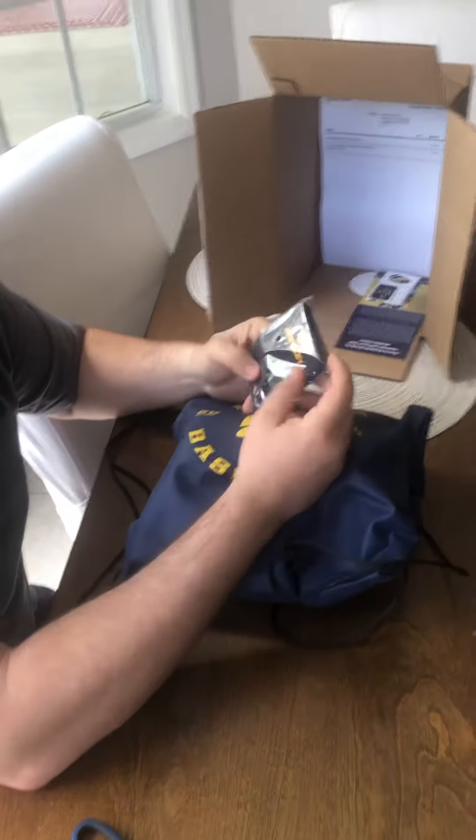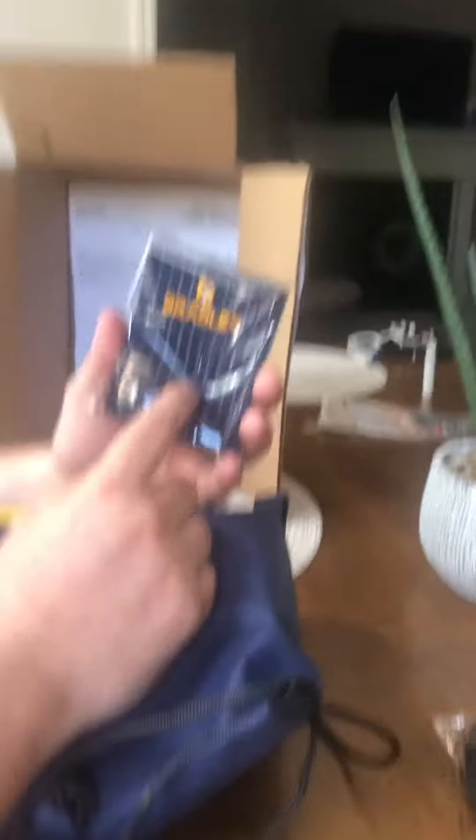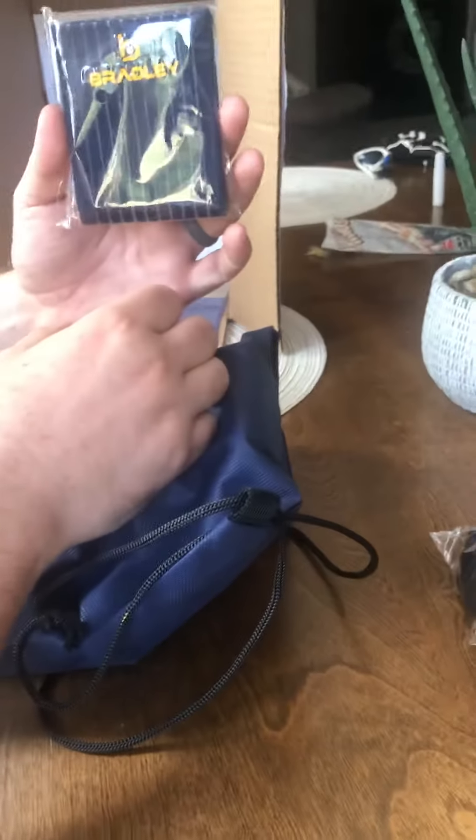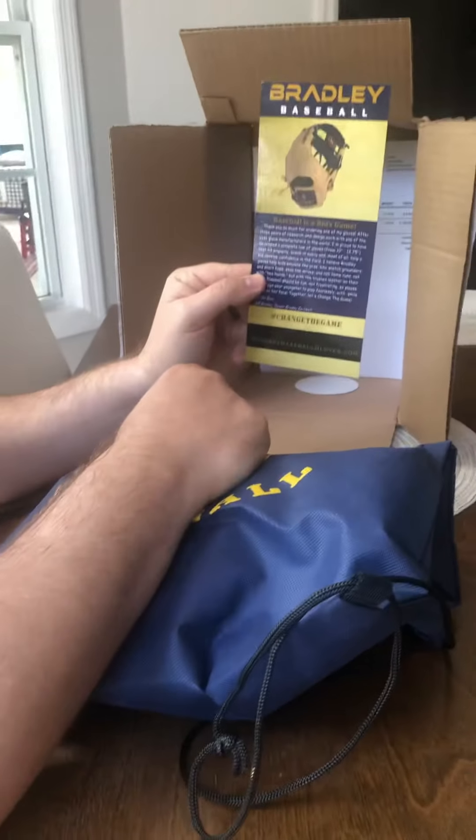Oh, I know what this is — this is a glove keeper. So when you're breaking in your gloves, you wrap it around and it keeps it breaking in the right form. You put a ball inside of it. Oh, and here's a couple of cards — this is good stock right here.